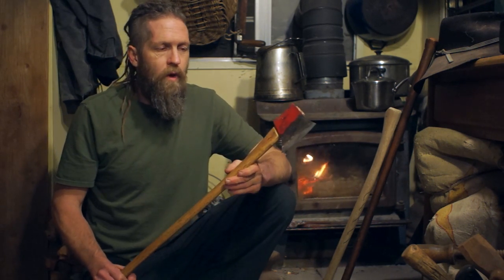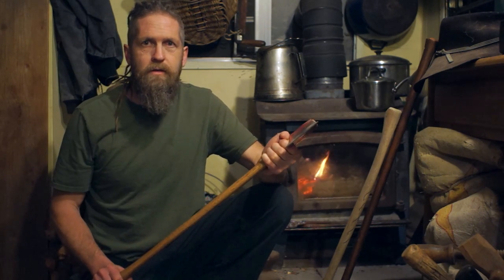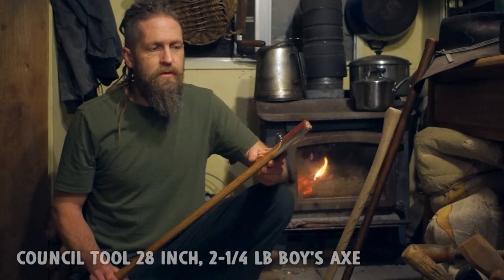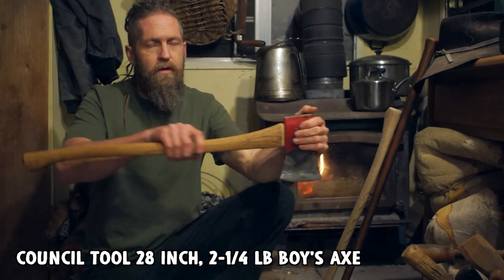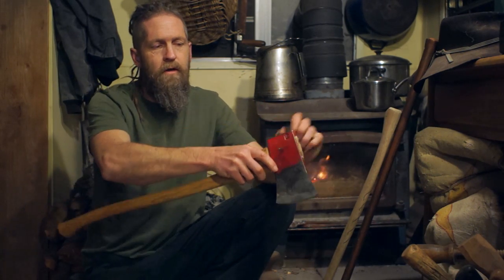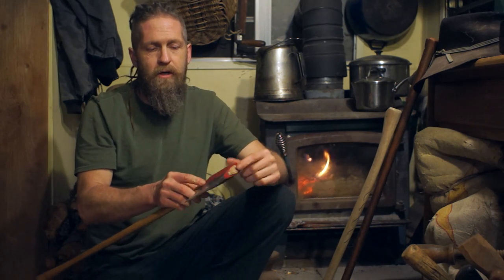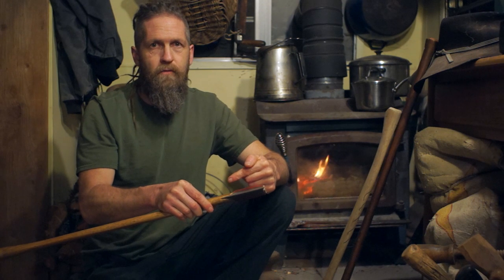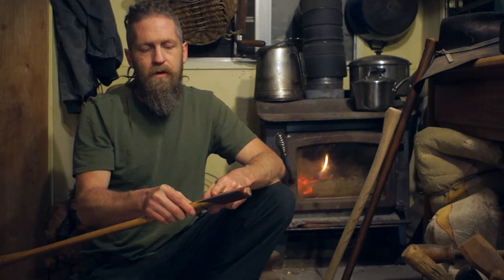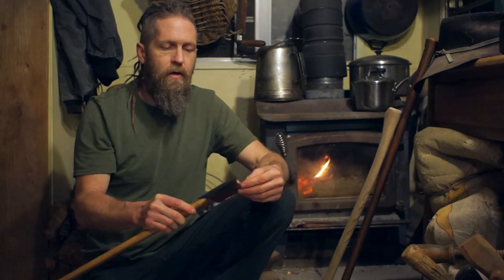Today we're going to put a wrap, or collar, or what I prefer to call a brace, on this axe handle. This is the council boys axe that I was reviewing recently. I had cracked it with a sideways torque internally, and what I did is I wanted to take this stupid aluminum wedge out anyway, so I carved the shoulder down and jumped the axe head on far enough that it's actually compressing the crack, so the axe head itself is like holding the crack together now.